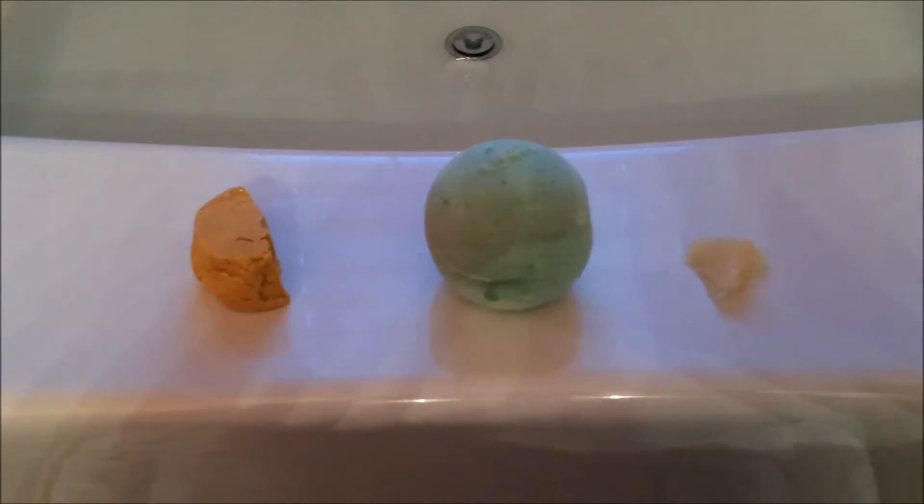Hey guys, thanks for joining me. So as you can see, I am doing another Lush bath today. It's my bath of the day.